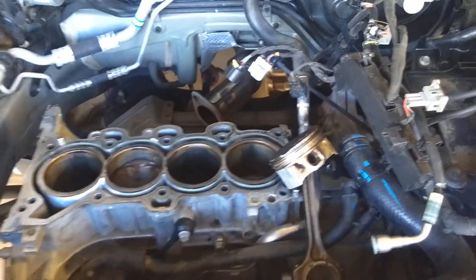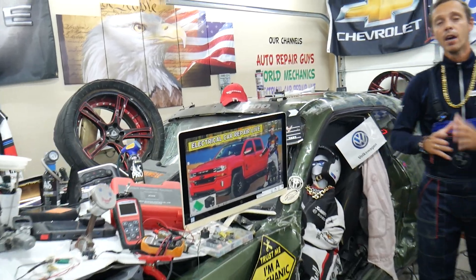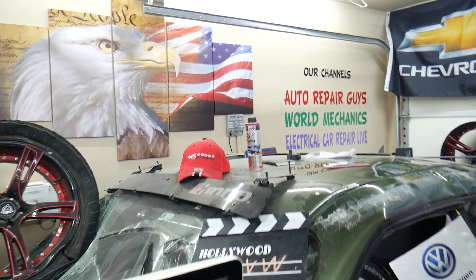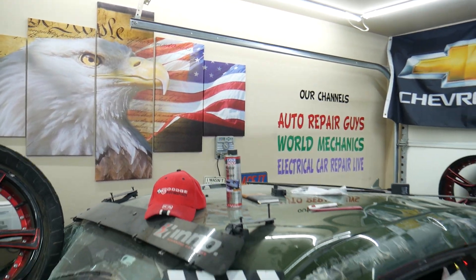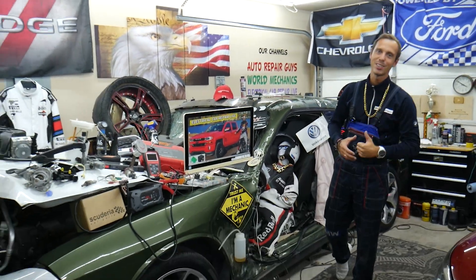See you guys next time. Hopefully the video was helpful and we were able to save you money. We have more than 19,000 free repair videos on our YouTube channels — check them out. We have videos that can save you thousands of dollars in future repairs. Thank you for watching and see you guys next time.